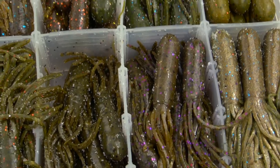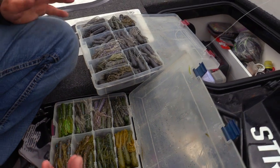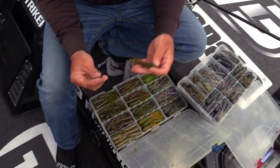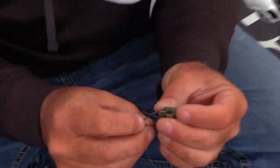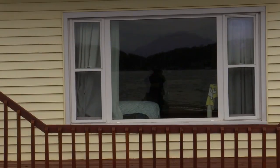Here's my tube box. Black and blue is always good, and truthfully a straight green pumpkin with no flake at all is just hard to beat, especially when you don't know what's going on. Green pumpkin works in muddy water, it works in clear water — it just works all the time.